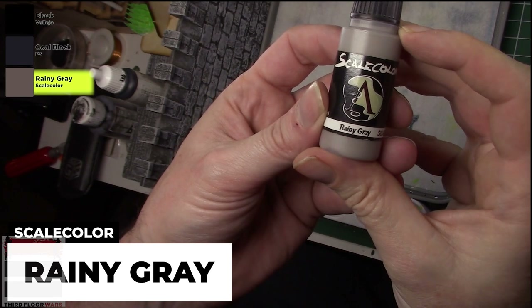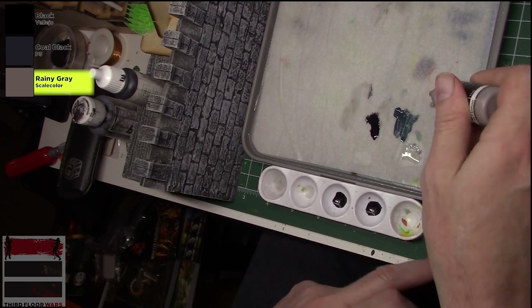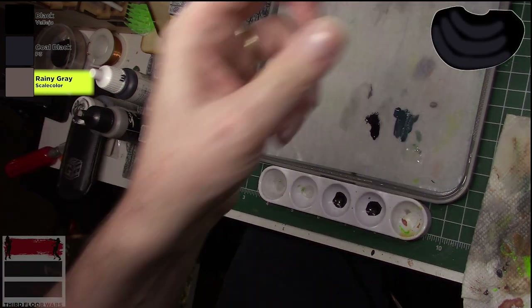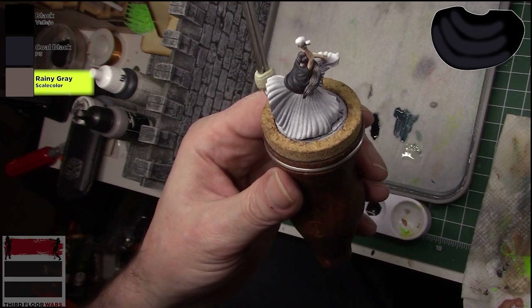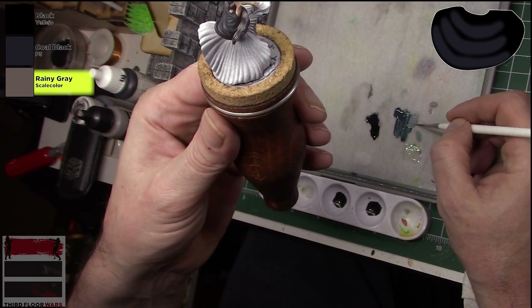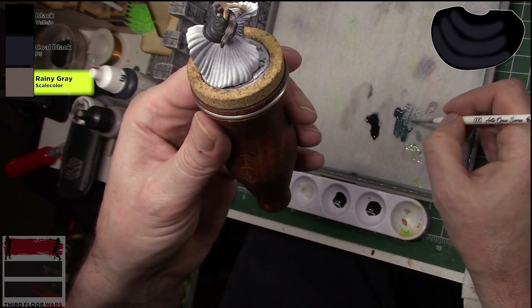Now we're gonna bring in another lighter gray that doesn't have that blue tone to it — this is Rainy Gray from Scale Color. I'm going to be mixing on the fly between the Rainy Gray and the Coal Black. My highlights now are going to be a little bit less and smaller and more focused, but not nearly as sharp as we did with the hair. You can see me mixing on my palette, adding a little bit of Rainy Gray to the Coal Black, getting a gradation between the two.